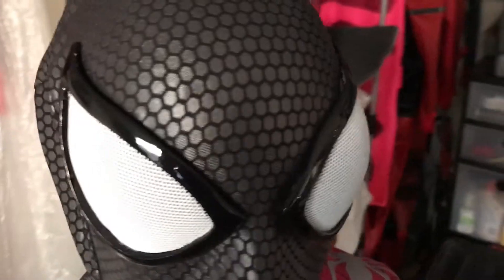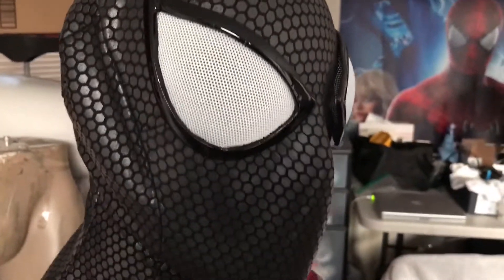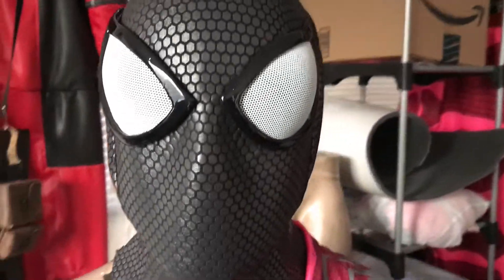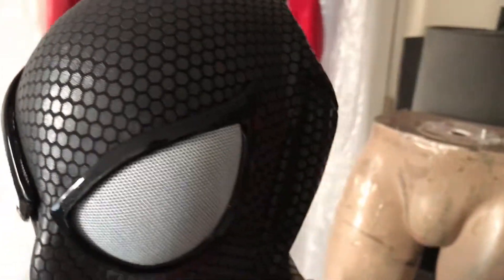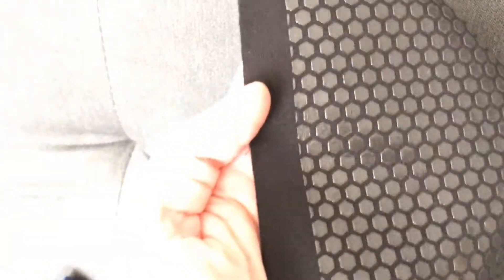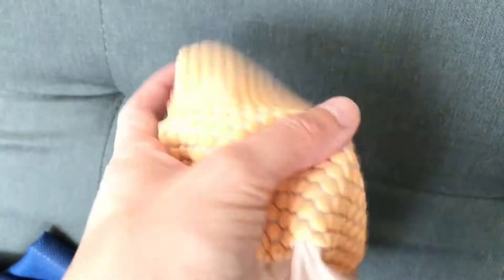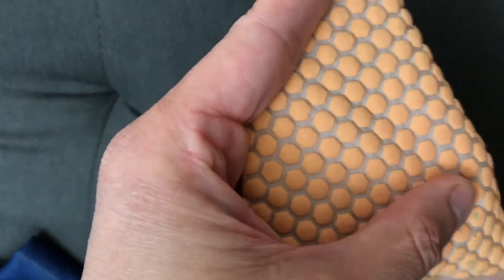Different fabric, different finish, different template — but all done through screen printing. All high-density stuff. Feels really rubbery, it's really nice to the touch, and very superhero-y. You could do Halo undersuits with this, you could do all sorts of different things. Here's the same template, different fabric, different color, different finish.